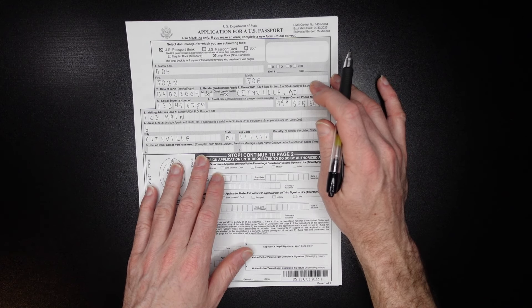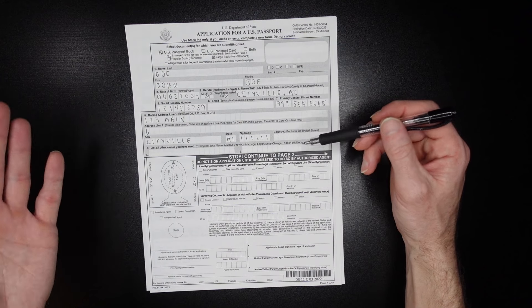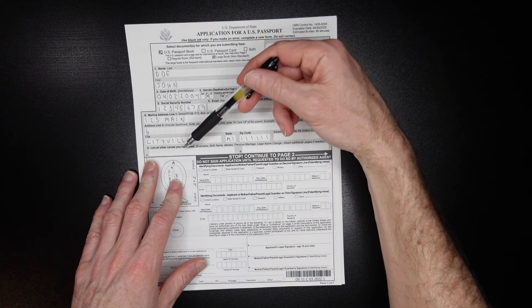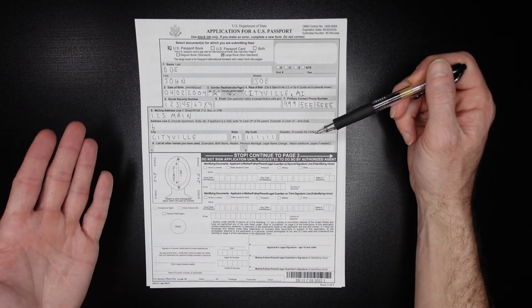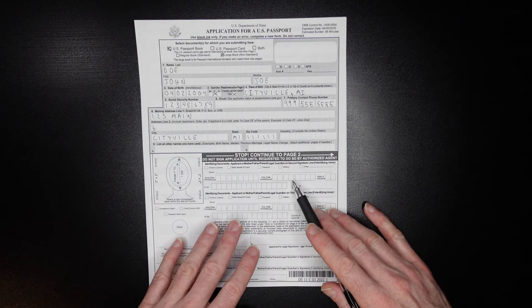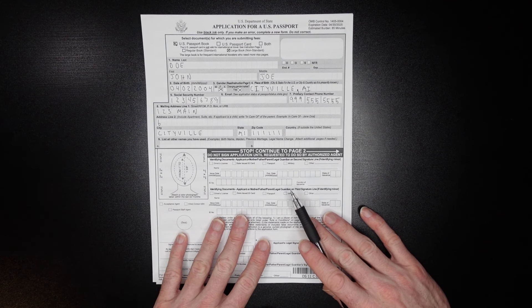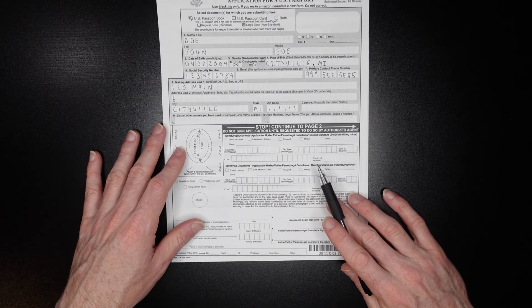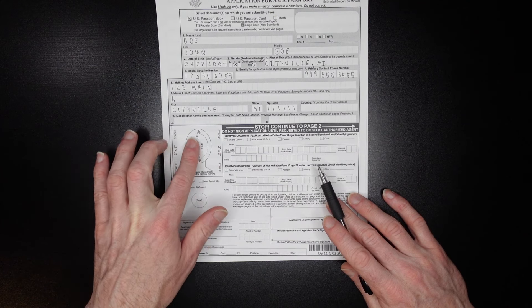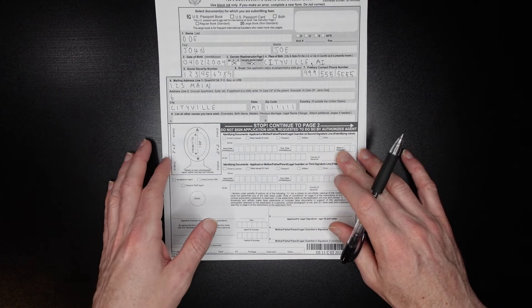For any aliases — if you had a different birth name, a maiden name, a previous marriage, or a legal name change — you need to list those here. If you need additional pages, just attach them. The section below that we're not going to fill out; it will be completed by the agent at the acceptance facility. This area here will require a passport photo — check my other video for exactly how to do that.